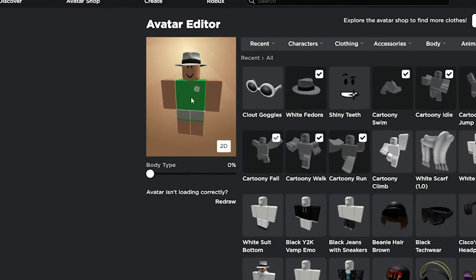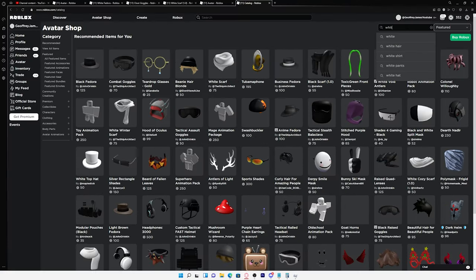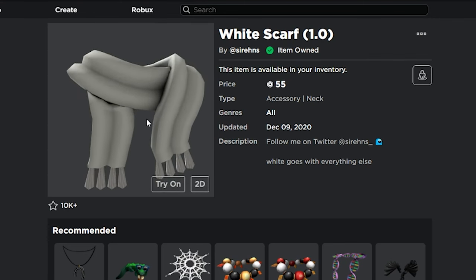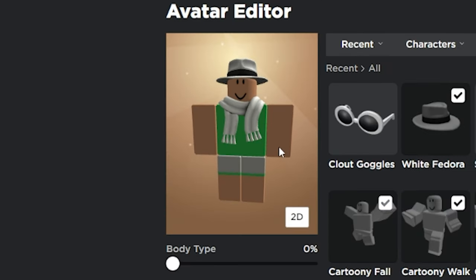As you can see it already looks pretty decent on my avatar, but we gotta add some more stuff to it. I looked up white again in the avatar shop and came across this white scarf that looked really good. So I went ahead and copped that and slapped it on my avatar.